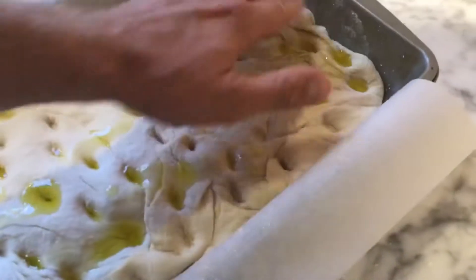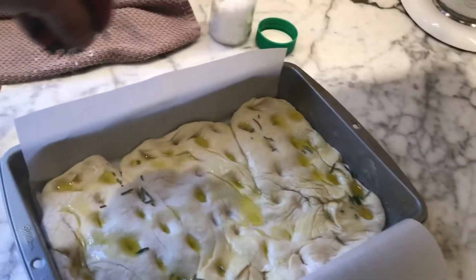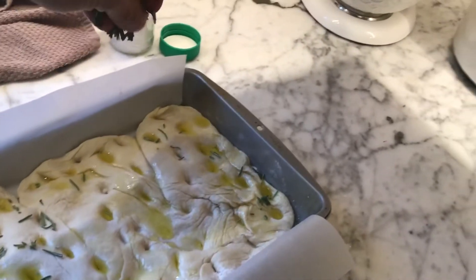And this is rosemary focaccia. So I'm putting this oil deep down into those pockets that I just made with my fingers. And then I'm going to take some of this rosemary — I took two big sprigs off the back porch plant — and I'm just drizzling that on here.